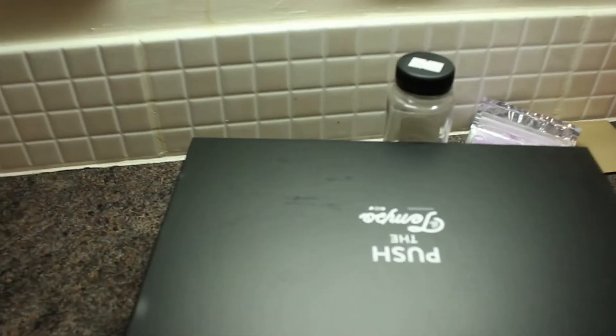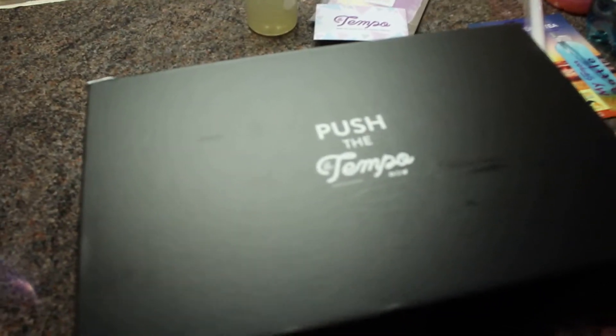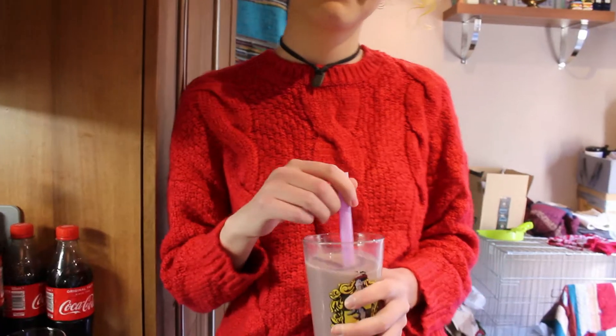Was the bubble tea a success? Very much so — it was very yummy, really enjoyed it. We enjoyed it. I would rate this 20 out of 10. 20 out of 10. Would bubble tea again.